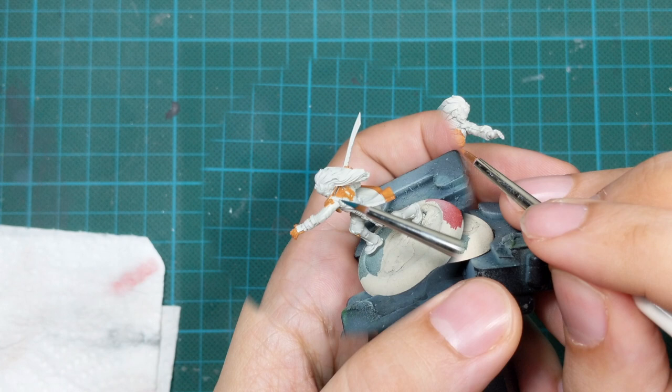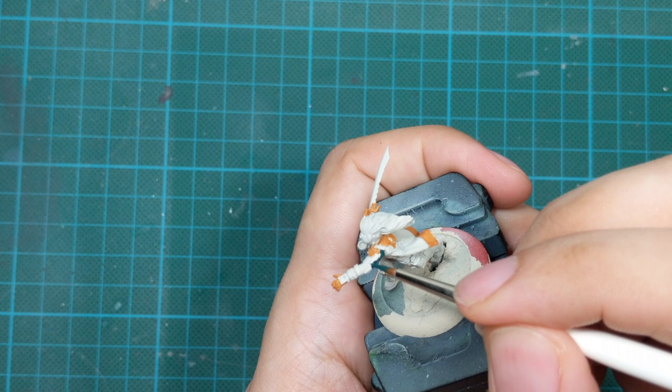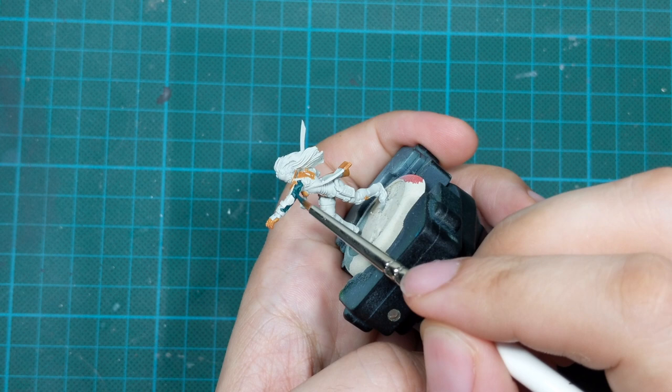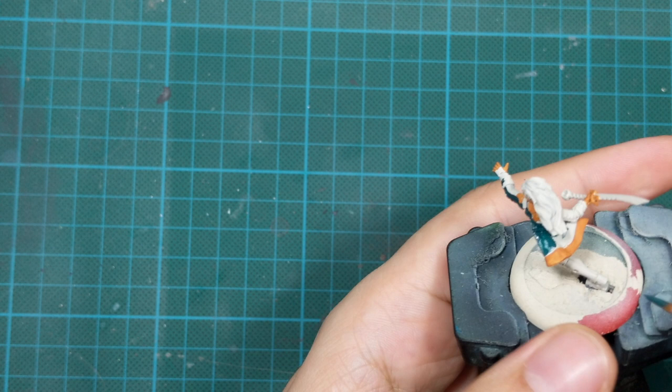For the next step, I will block her cloak in green. To get this tone I mix heavy black green with the periscopes around a 50/50 mixture, and then I added one or two drops of water to the mix for a good flow. Then I painted her cloak in two very thin coats. After the first coat you can still see some white from the primer, but after the second coat you will get perfect coverage.